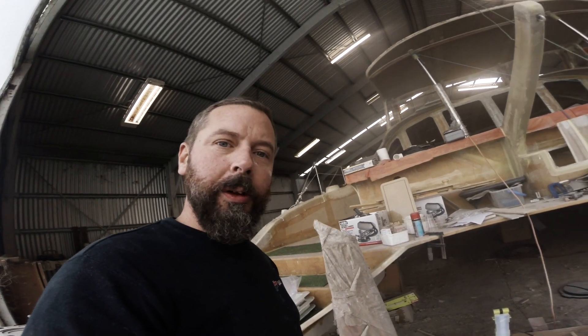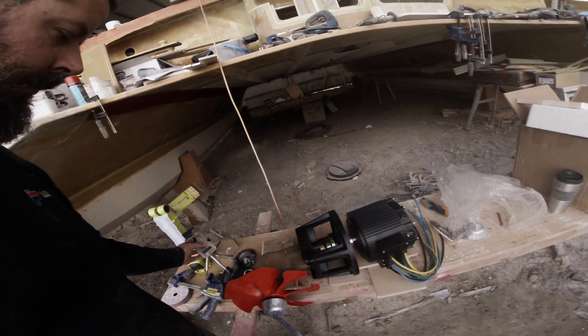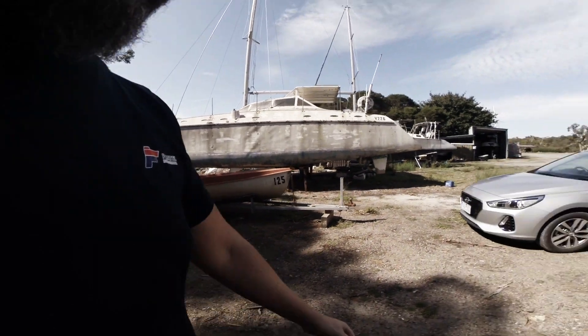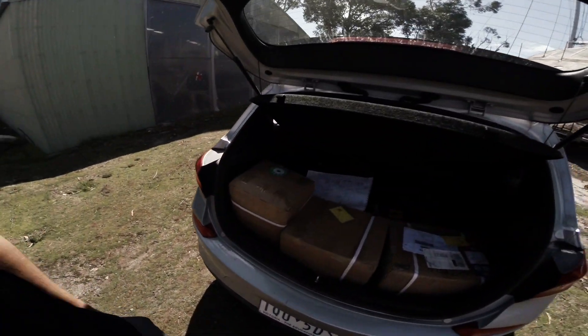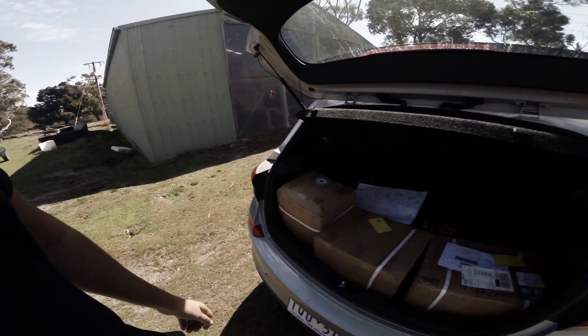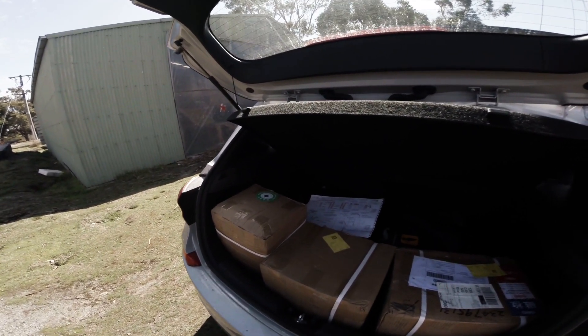Let's just call this a sneak peek into what's coming up. This is one of my drives. In the middle of all this corona, today is a good day — my motors have arrived. This is two motors and three controllers, and they all fit in a very small car, and so would all the batteries. That's pretty amazing.